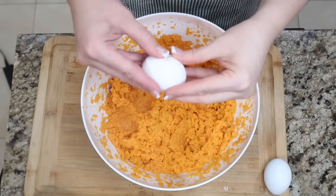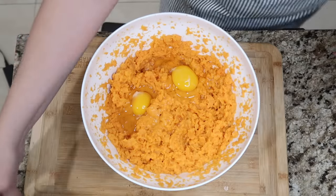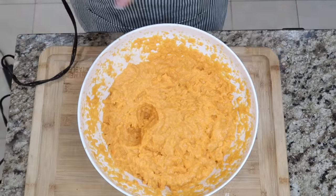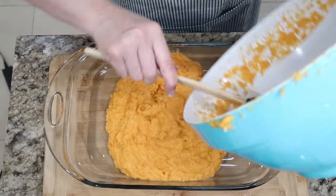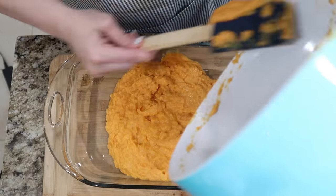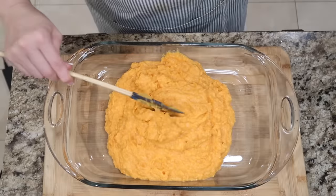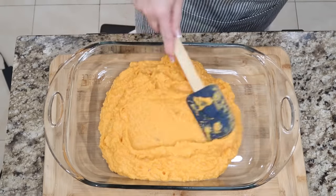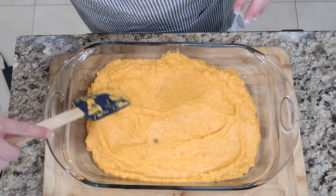You're gonna add two eggs, and then we're gonna beat this well together. Tried to get it as smooth as I possibly could. Now we're gonna get this in a pan. I'm really excited to try this because sweet potato casserole is something that we really don't make. I've had it before at other functions, but I've never made it — it was never a go-to for my family.